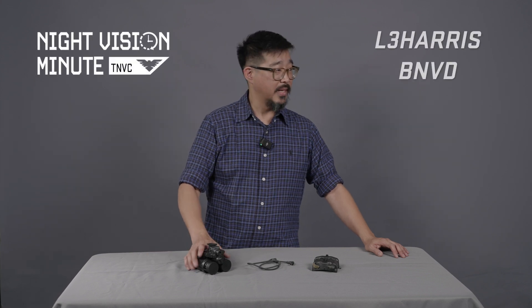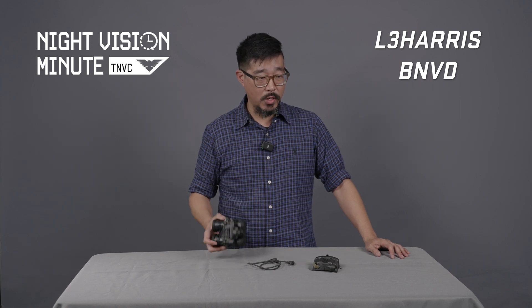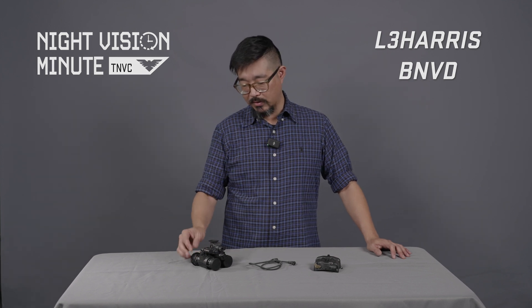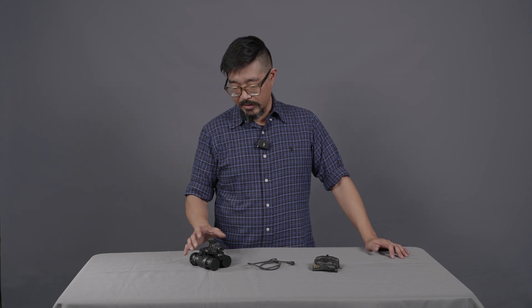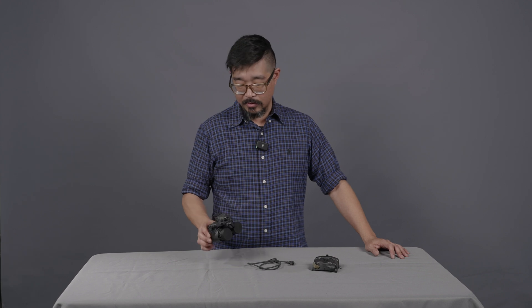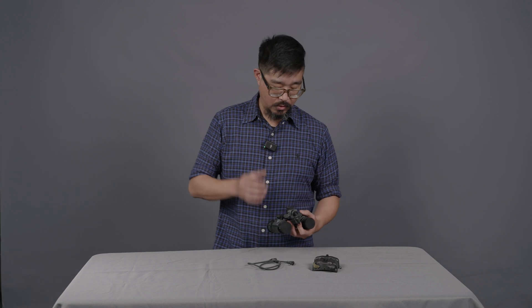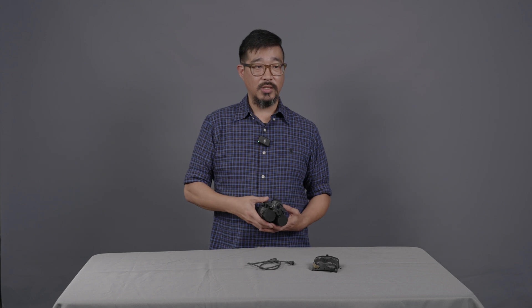The L3Harris BNVD — many of you have probably heard it referred to as the PVS-31 or AN/PVS-31, 31 Alpha. That is actually the military designation for this system. The program itself is known as the BNVD, binocular night vision device, and it was developed as a successor to the AN/PVS-15 binocular night vision goggle for US SOCOM. So when you hear somebody refer to a PVS-31, PVS-31 Alpha, Bravo, or Charlie — all of those are these L3 BNVDs.